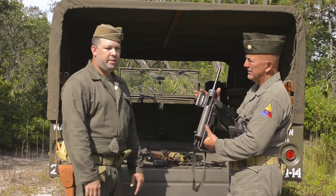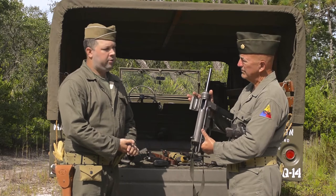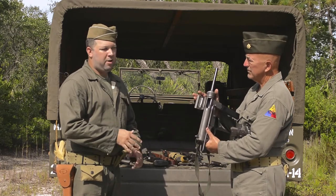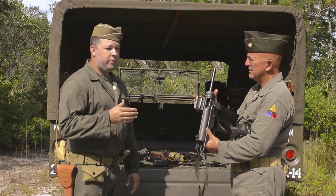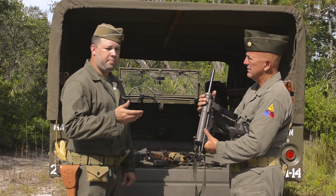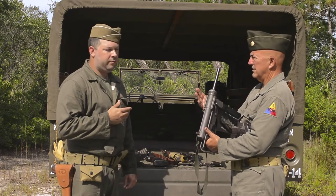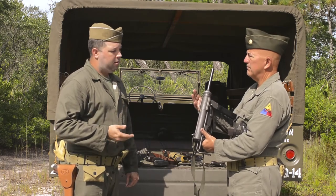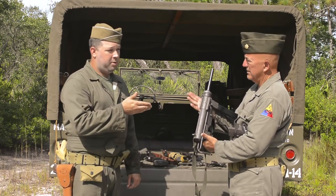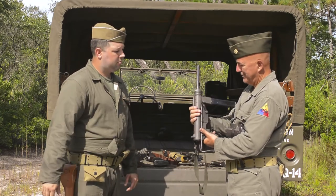The Model 1928 Thompson was about $200 to manufacture. Savage Arms simplified the process and brought the cost down on the M1 Thompson to about $40-$50, and the M1A1 was even simpler at about $40 or less. The M3 grease gun was about $12 to $15 to manufacture — quite the price difference.